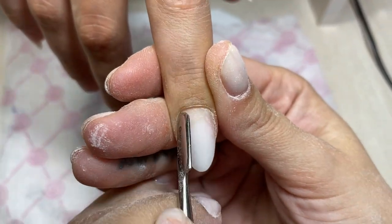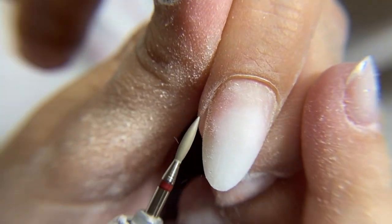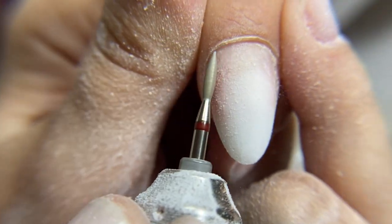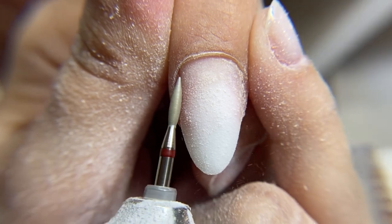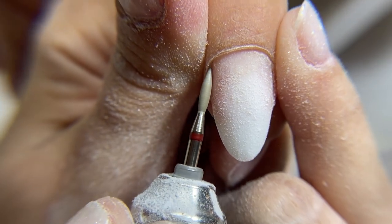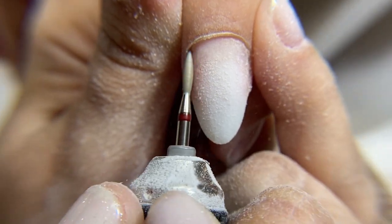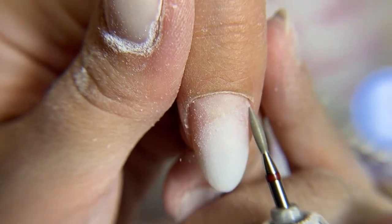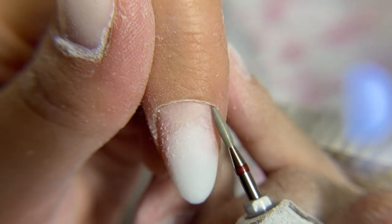We can see that Kristin has already disinfected the nail plate of Luba. She used a special liquid — it's very important that we always disinfect natural nails, even if we have a crack or damaged nail, so that infection and dirt never get under the material. Now we can see that the process of hardware manicure is very detailed. We use only one long flame drill bit, and using this drill bit we can clean not only the cuticle but remove the old dead skin and clean the lateral pads.